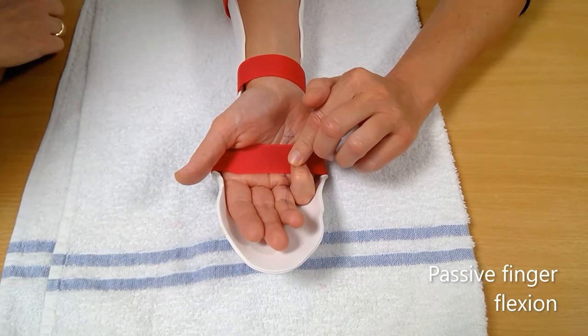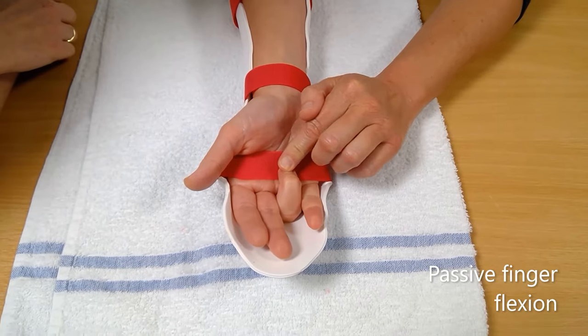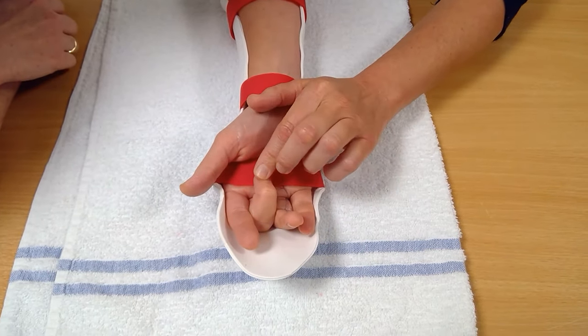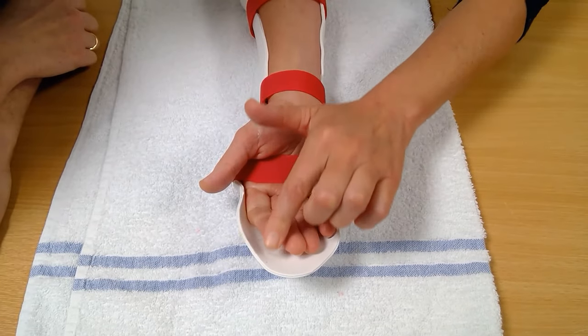Use your good hand to curl each finger down to the top of your palm. Return to the starting position to the level of the splint. Repeat 10 times with each finger every hour. Doing more repetitions in the morning will help reduce the swelling that can occur overnight.